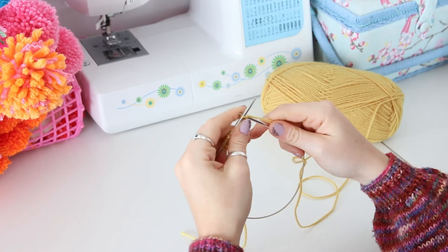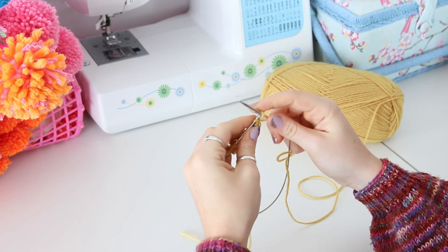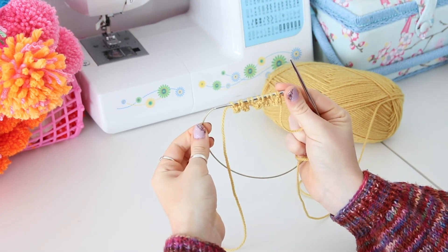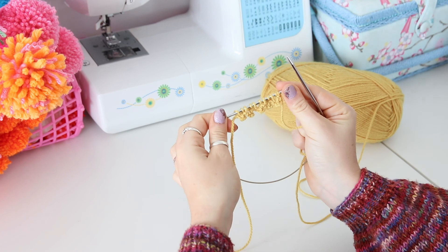If your size calls for an odd number of stitches, use the regular knit-on cast on for the extra odd stitch. And there you have it — a picot cast on.